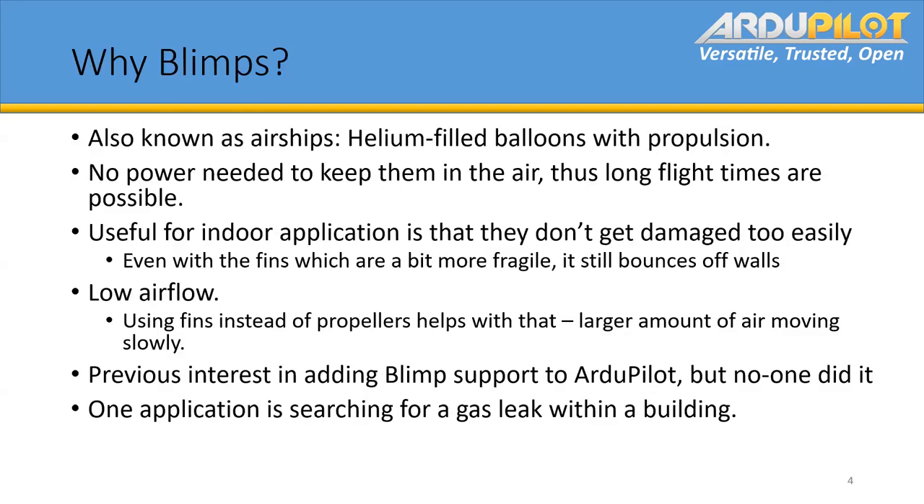So blimps are also known as airships — just helium balloons with some form of propulsion, usually props, not in this case. Because they don't need any power to keep them in the air, you can get long flight times depending on how you've got everything else set up. They're also useful for indoor applications because they don't get damaged or crash easily as most other drones would.